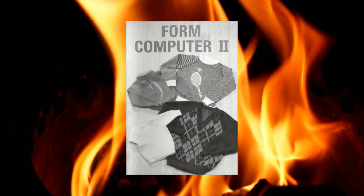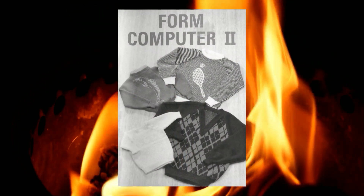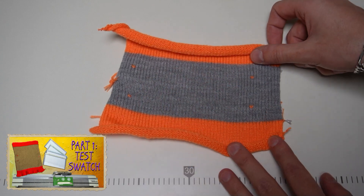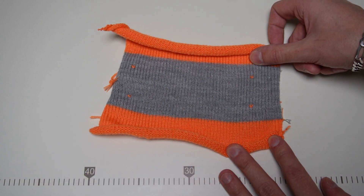According to the booklet with the form programs, you can knit any sweater using a stitch pattern of your choice. I will knit a plain sweater as my first one made with the form computer, so I need to knit a stockinette stitch test swatch first.